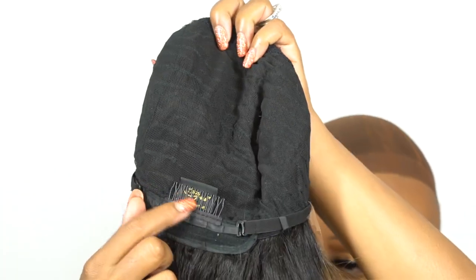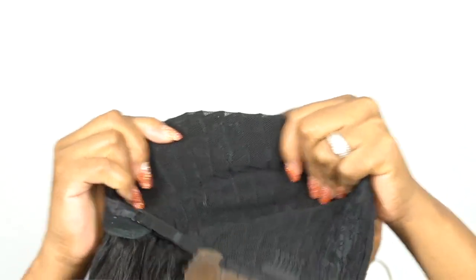It looks so cute — it just looks so beautiful. This is an HD transparent lace wig, and it came with a parting space — a center part — already done straight out the box. All I had to do was add powder to it. For the cap construction, you have two combs up front, one at the back, adjustable straps, and it's a stretchable mesh knit material cap, about medium size.